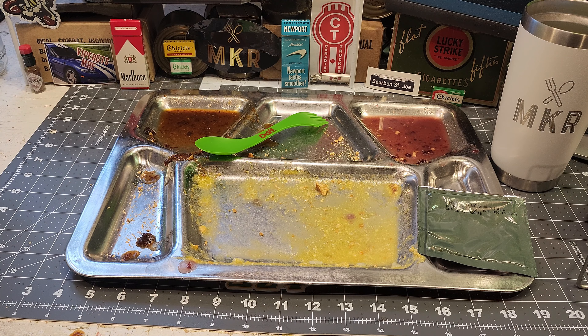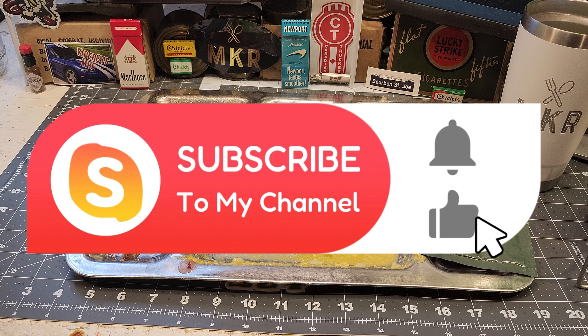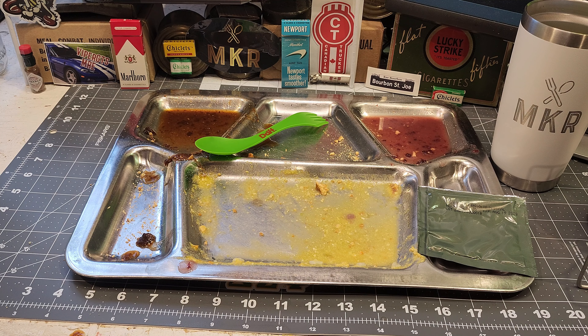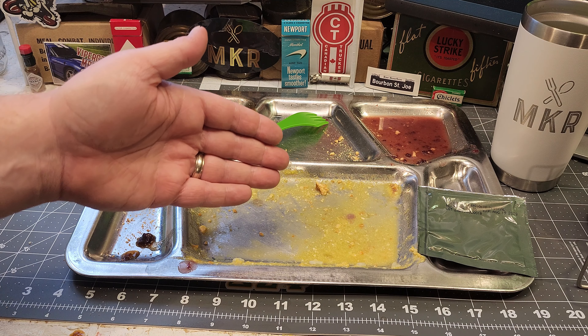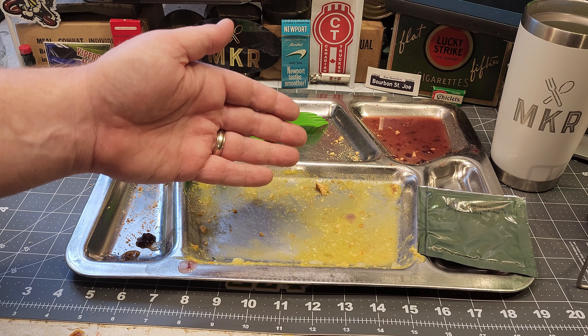I really appreciate you Bourbon Street Joe for trading with me — this is a great ration. If you like this video please give it a thumbs up, subscribe to my channel, click the notification bell so you're notified when I post new content, and feel free to share on social media. I really appreciate you watching and I'll be back soon with another review.